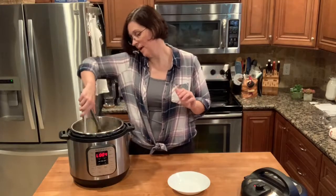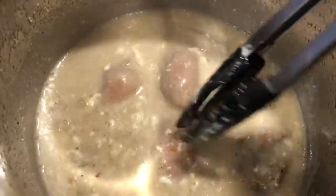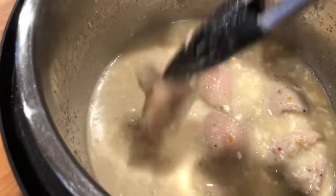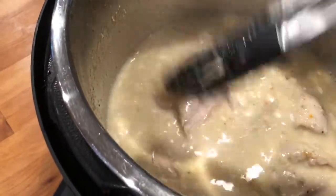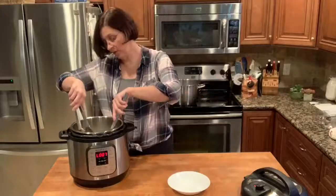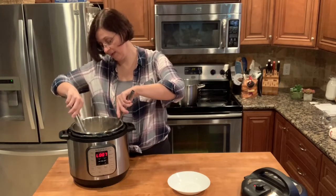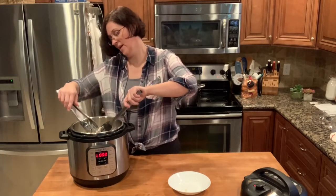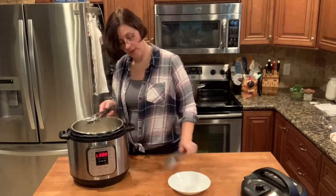I probably should have whisked together the cream cheese better — there are little cream cheese bits — but as I break up the chicken with a pair of tongs or scissors, because we want it to be kind of shreddy, those big chunks of cream cheese are melting together just from the heat and the handling.